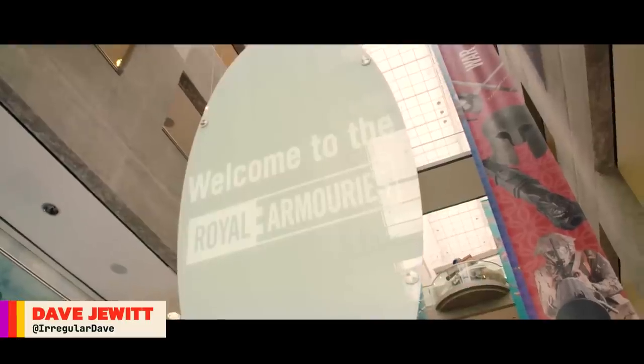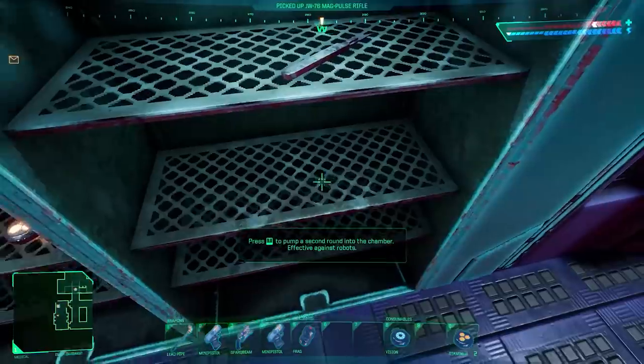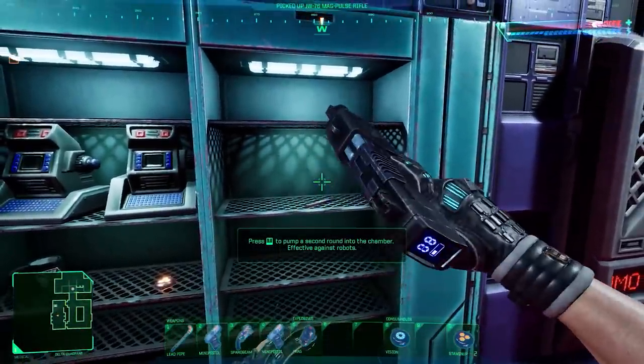This is Jonathan Ferguson, the keeper of firearms and artillery at the Royal Armouries Museum in the UK, which houses a collection of thousands of iconic weapons from throughout history. And this week he's taking a look at the 2023 remake of System Shock.